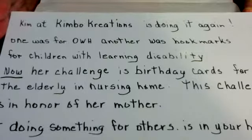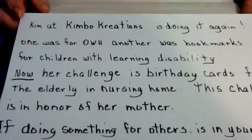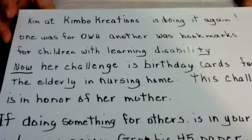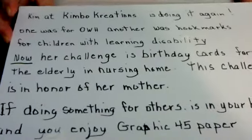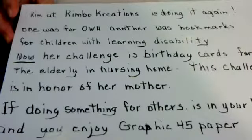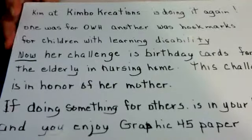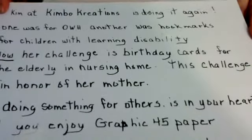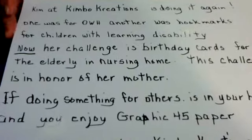Now her challenge is birthday cards — birthday cards for the elderly in nursing homes. This challenge is in honor of her mother, who just recently passed away but had been spending some time in a nursing home. Kim was able to see firsthand what things can bring joy to those there, because a nursing home is just not the best situation ever, but sometimes it's the only situation. So anyone with a heart for this kind of challenge can make some birthday cards that will be hand-delivered to people living in the nursing home on their birthday to cheer them up.